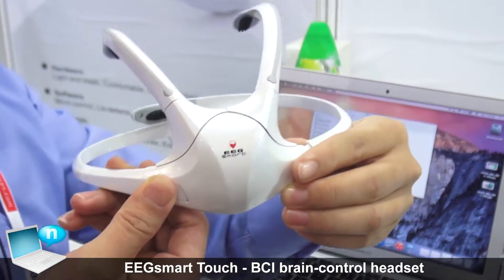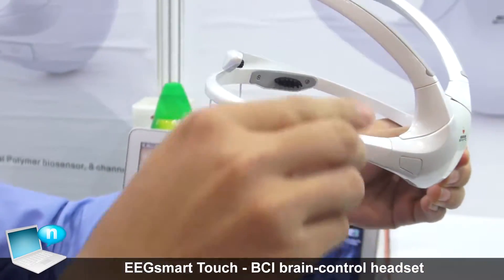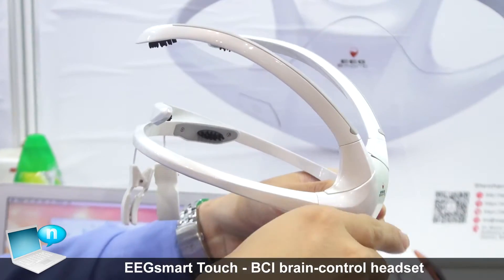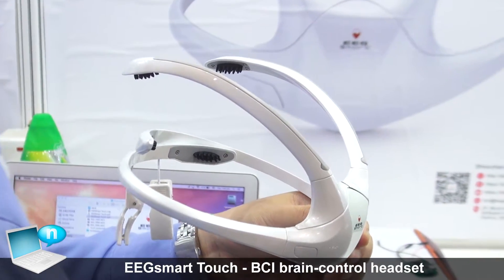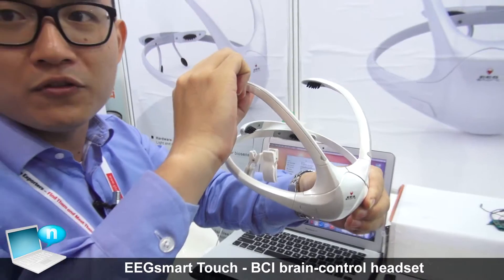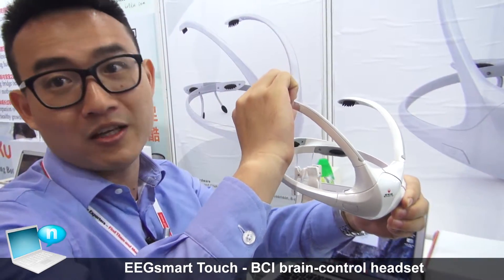Let me introduce more about our product materials. We have eight channels to detect our EEG signal. Basically this is a dry sensor, which is better than traditional sensors — with traditional sensors we need to wet the hair to get enough contact to capture brainwave data. Now we've improved it to a dry sensor, so people just touch it and there's no need to get water on it.